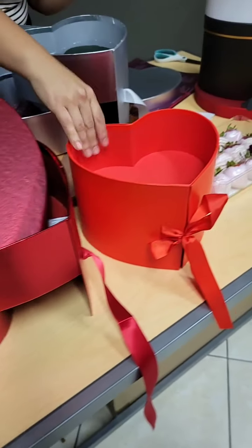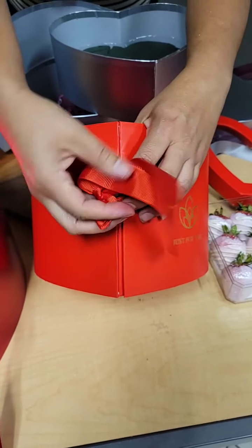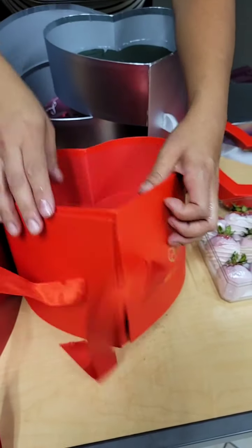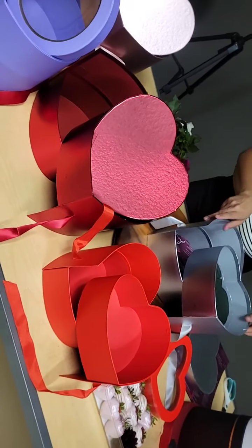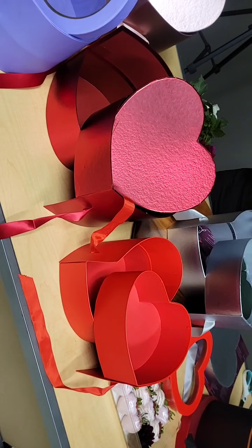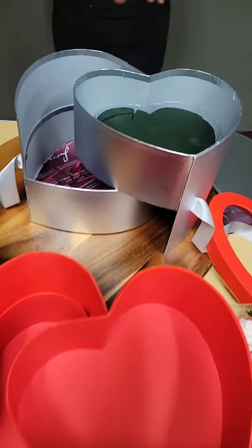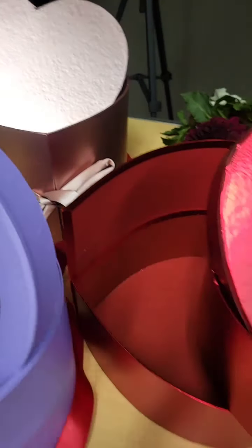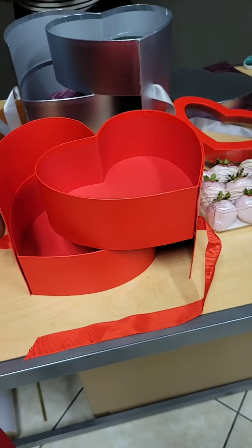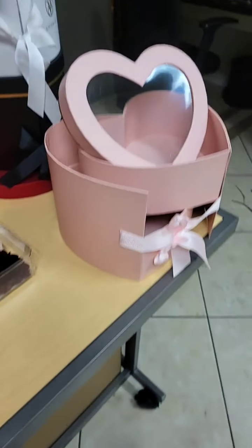We also have this one, which is a bit smaller, so you can see the difference when you order. This smaller model comes in silver, red, rose gold, and gold — though we don't have the gold one here right now. When you go online you can see the gold model; I believe we did a graduation-themed arrangement video for that one on our page. I'm going to get started using the dahlias.